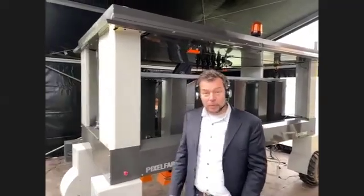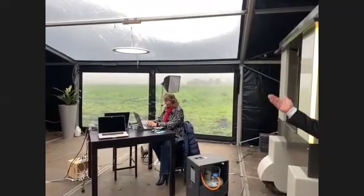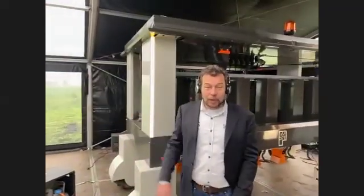Thank you all for watching. Hope to see you in the booth and maybe talk some more. This is our team — Cindy, Cache behind the camera, Naomi. I'm Arndt Kukuk from Pixel Farming Robotics. Hope to see you in the booth. Thanks, bye.